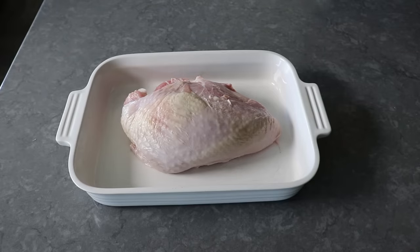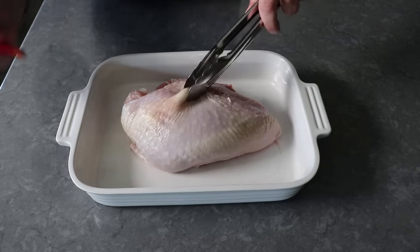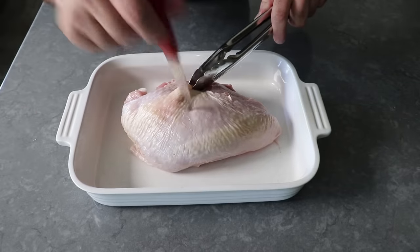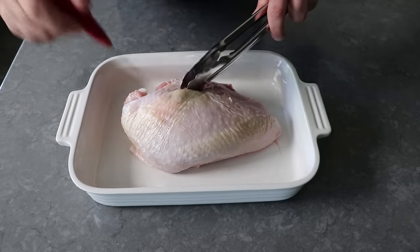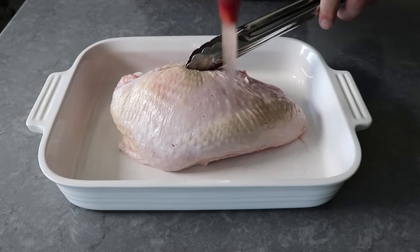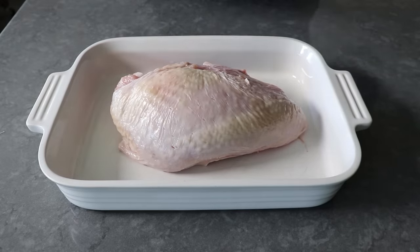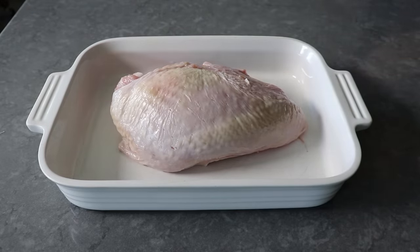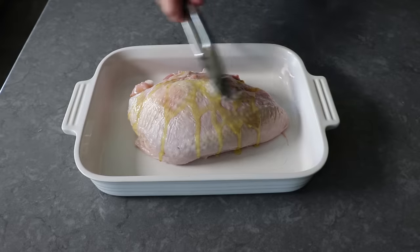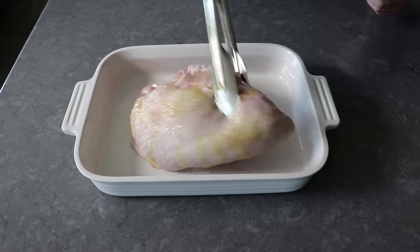The first thing we'll do is take a sharp small knife and poke our turkey breast through the skin anywhere between 27 and 54 times. We don't need to go too deep — we're just basically piercing the skin. That's going to allow our seasonings to penetrate a little deeper, and it's also going to help some of the fat under the skin render out. Then once that's been properly poked, we'll drizzle over about a tablespoon of olive oil and use our tongs to rub that around and flip it over until pretty much all the surface area is covered.